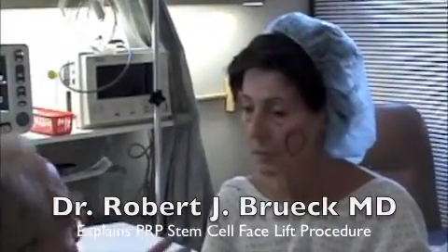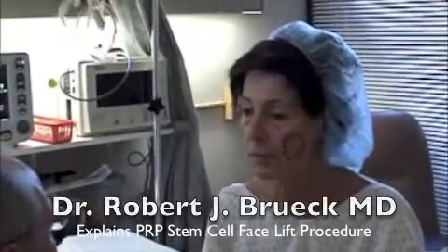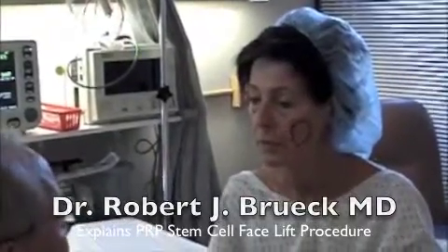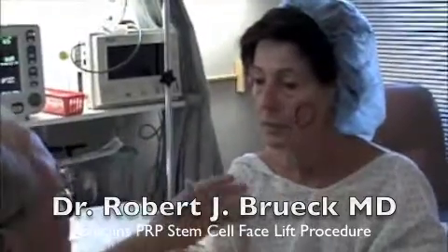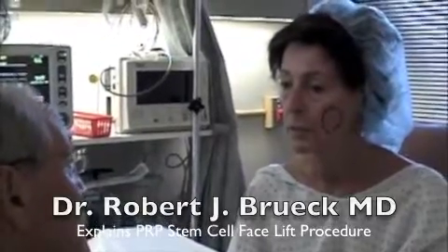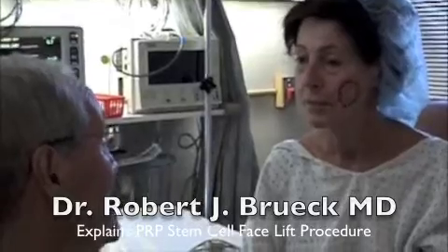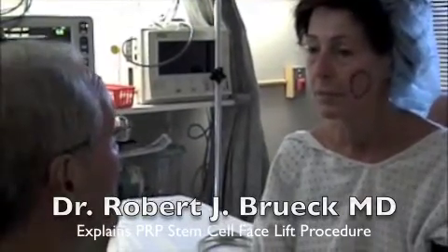I want to go over a few things with you before we take you back. Basically what we're going to do today is a stem cell facelift. What's great is we're going to use your tissue, your blood, your plasma, your stem cells — derived from your fanny tissue. Almost everybody that'll watch this has a little extra storage space where they have some stem cells, and sometimes they can be put to good use.